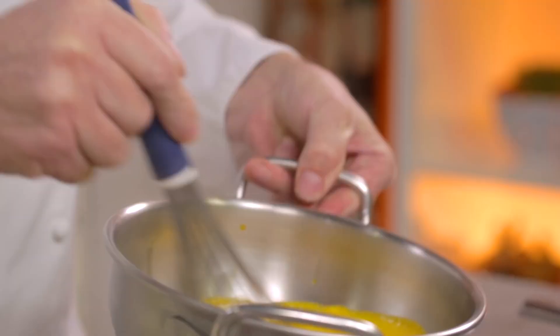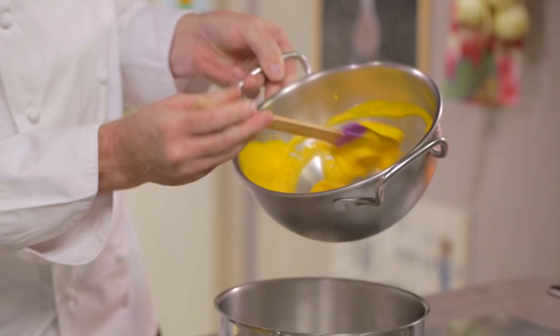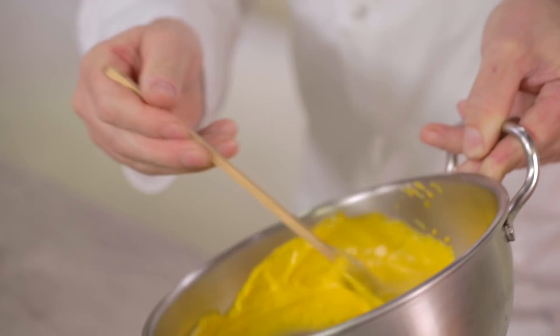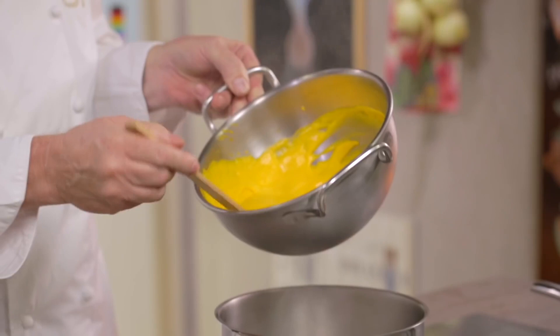At this point the ice bath is important. We are going to cool it in a container that I prepared beforehand, where I have put some ice, because the cooling phase is as important as the cooking process. See how frothy and smooth it is — so luscious and shiny. I have to maintain this texture even during the cooling phase. If you do not cool it quickly it might form a skin, because the steam inside it would form a skin, resulting in little lumpy bits so it would no longer be smooth and creamy.